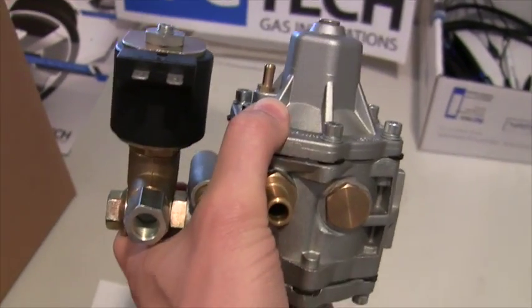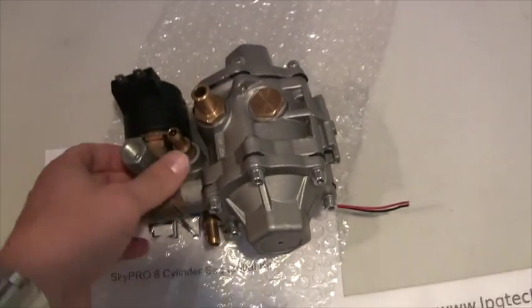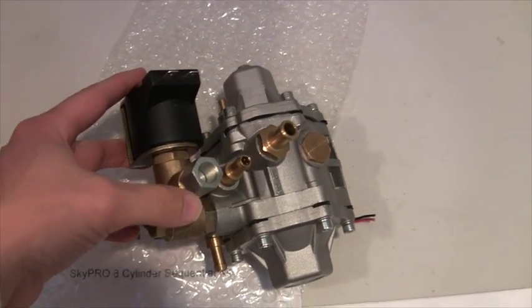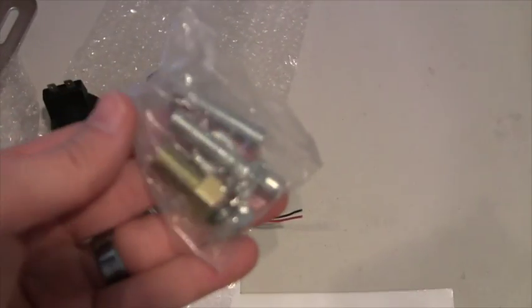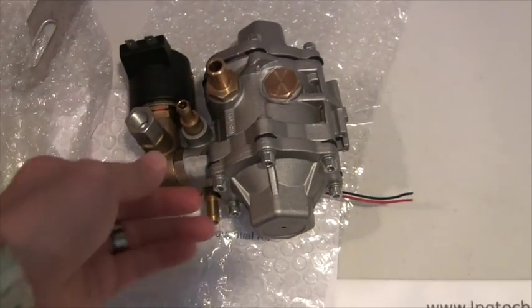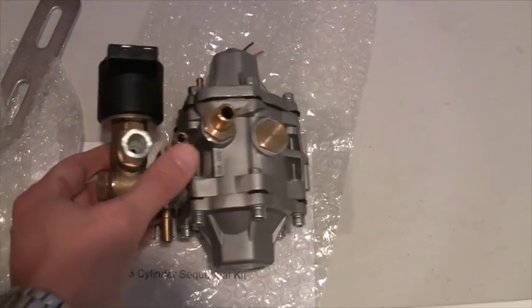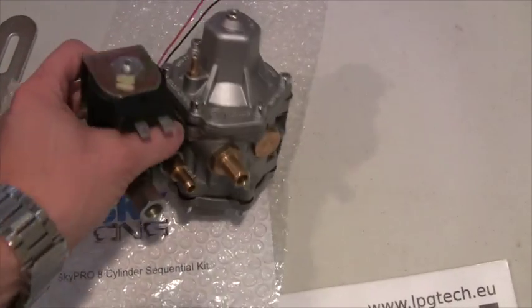Tomasetto has been around for a while, and this is not the Tomasetto brand — it's a SkyCNG brand — but it is the same reducer for all intents and purposes. Here you have the high pressure inlet. It comes standard with six millimeter fittings, but if you use quarter inch or three eighths inch, you can get adapters for the M12 by one thread from Swagelok or Highlock or whoever your high pressure supplier is, and it just screws in there very simply.